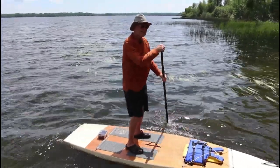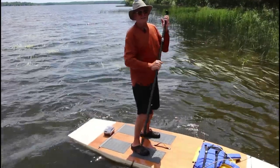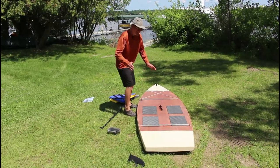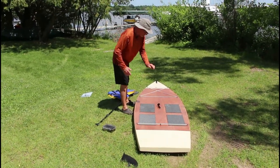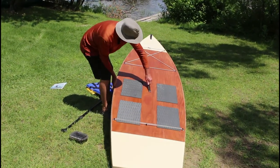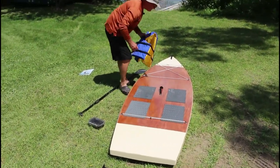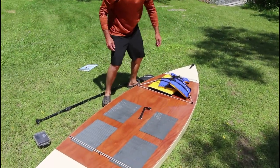I got a book that I wrote over the winter on how to build this stand-up paddleboard — pretty simple. Once I get up to shore I'll show you the book. This design has a center handle for carrying it, a bow handle, and then a cord in the front at the bow for stowing a life jacket and such.